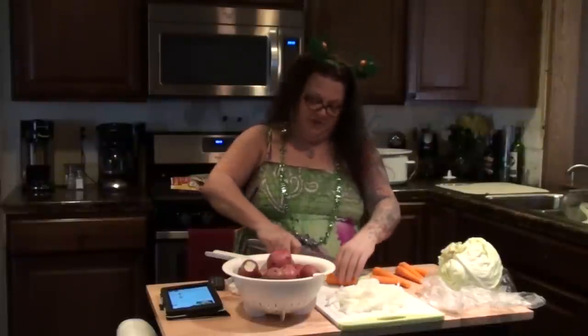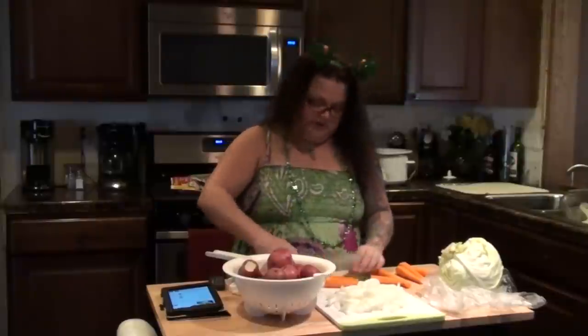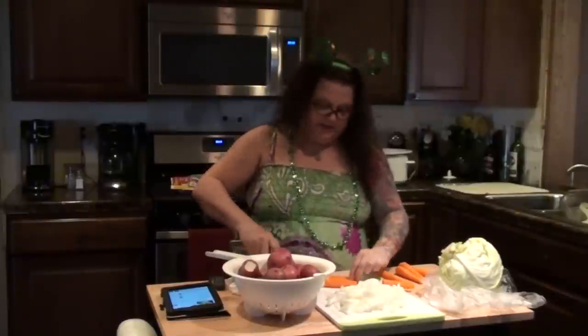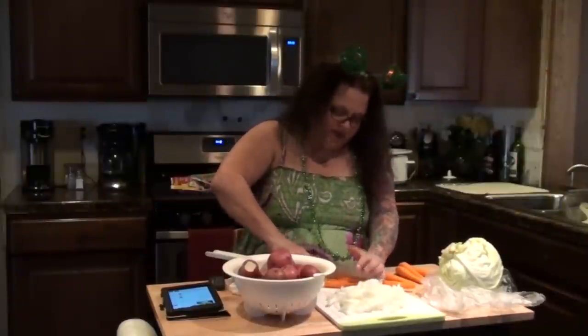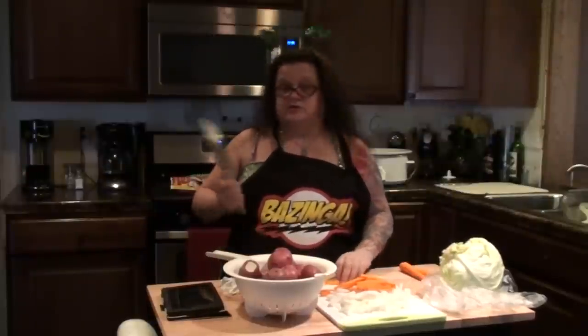The carrots you want to slice into matchstick pieces — slice them long ways, like you would get on a veggie tray. I just realized while I'm over here cutting up these carrots, I didn't have my apron on, so I had to stop and go put my apron on. Because you can't really be a chef if you don't have an apron!